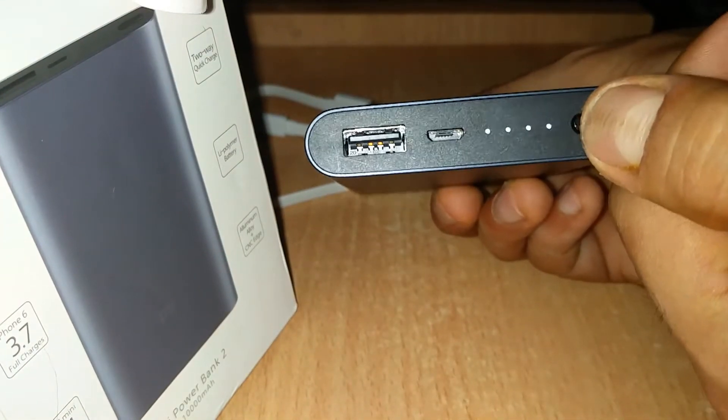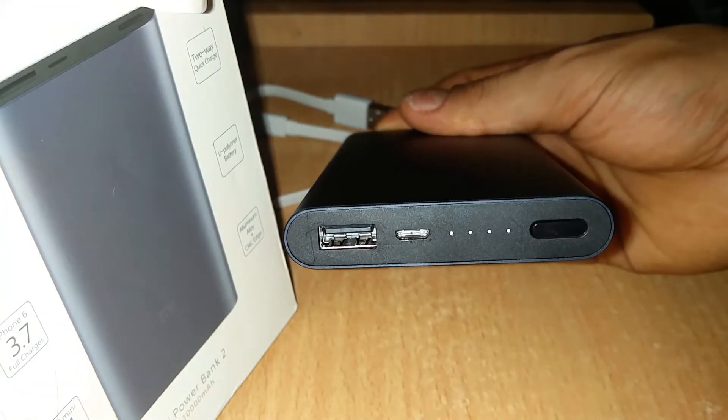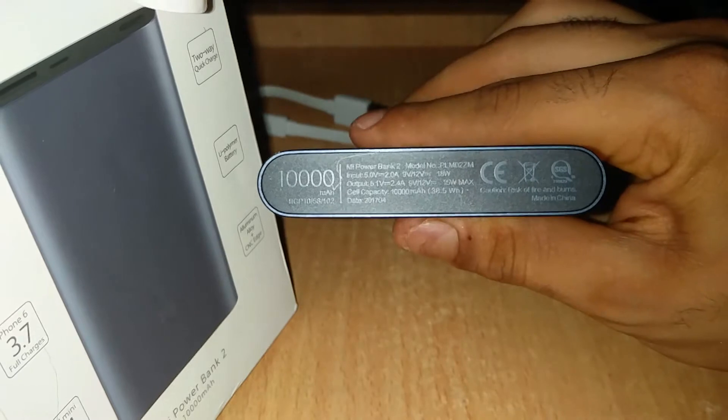This button has multiple functions. If you press it once, it will show the battery percentage. If you press it twice, it will charge the device slowly — it has a slow charging option.